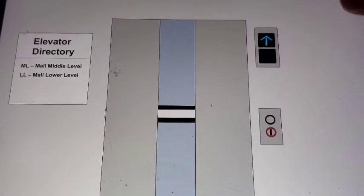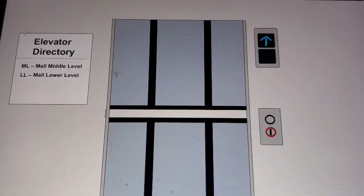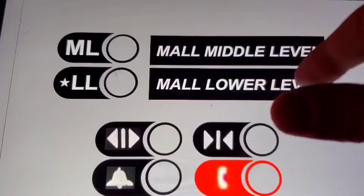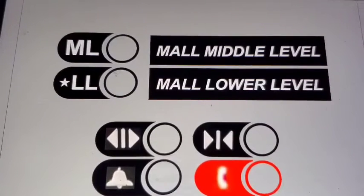Here it is. See, new cab. Even the door slows down pretty nicely too — probably new equipment. Look, this is now just little squares that tell you...